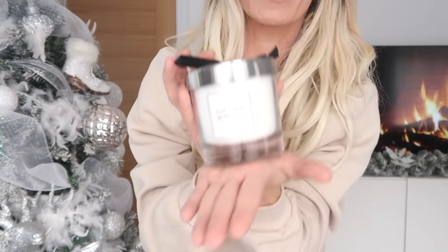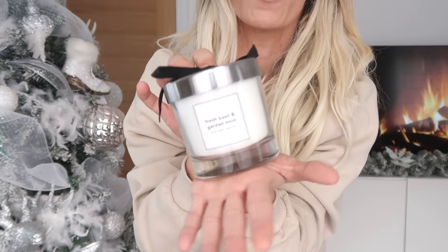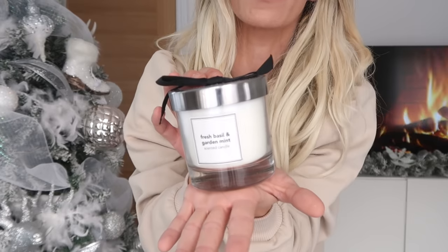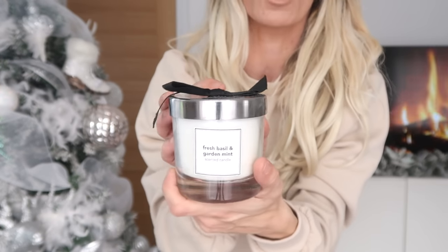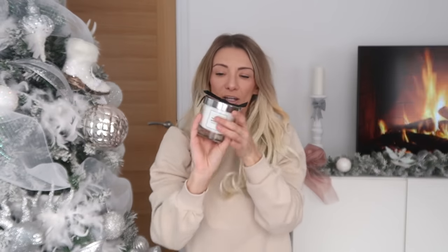Everything I'm showing you in this basket is from Wilko's, apart from the basket itself. This candle goes with the relaxing spa theme — it's fresh basil and garden mint, very very nice, and it was reduced to £3. Look how chunky the glass is — how nice is that? I put a candle in because it's a great idea for a self-care pamper spa type of hamper. Then I just popped in a little flannel — only 35p. It bulks out the basket, looks beautiful, and everyone loves a flannel. Just roll it up and pop it in.